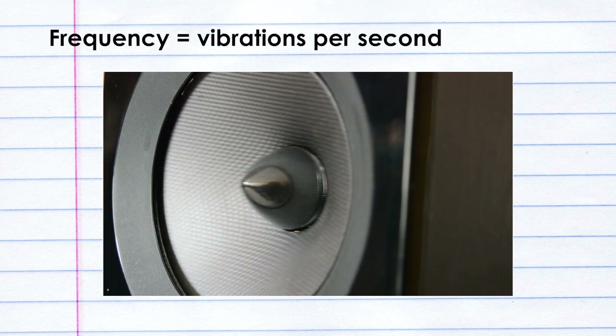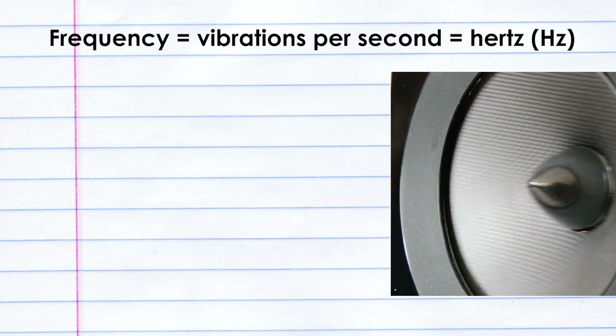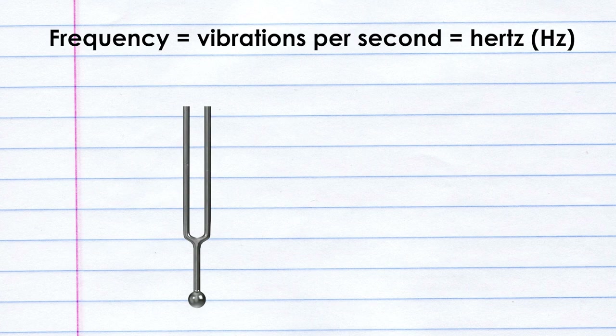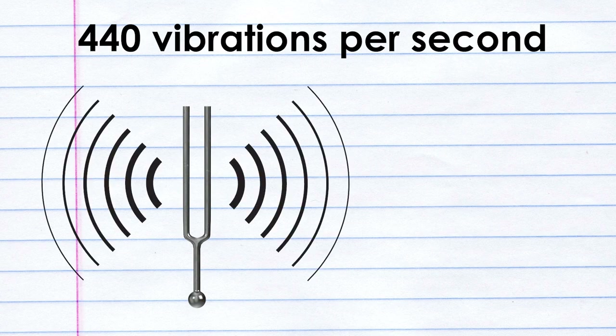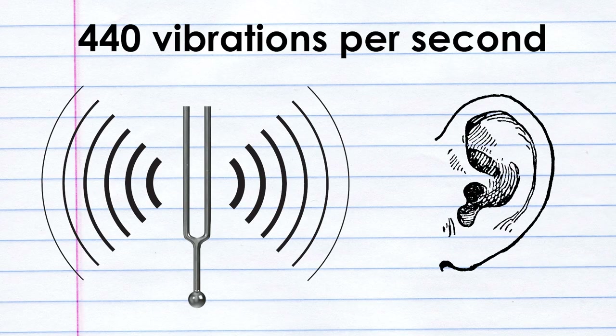Sound is just air vibrating at a certain frequency — a certain number of vibrations per second, which is what a Hertz is. A Hertz is a measurement of cycles per second. So this A 440 tuning fork is called A 440 because it vibrates at 440 Hertz — that's 440 vibrations per second. The air around it vibrates at 440 vibrations per second because it's moving and pushing the air. Then your eardrum vibrates at 440 vibrations per second when it hears that. And that is what the sound is.